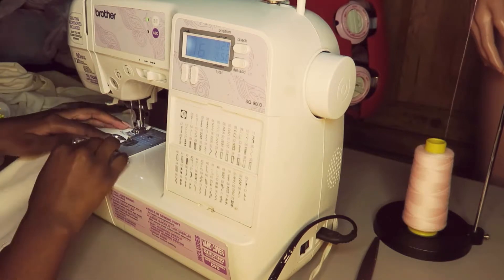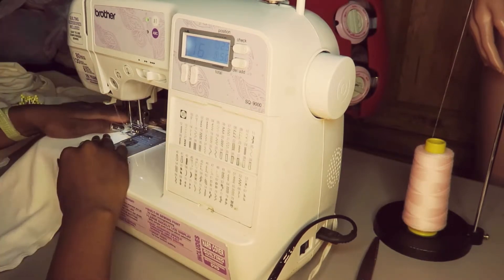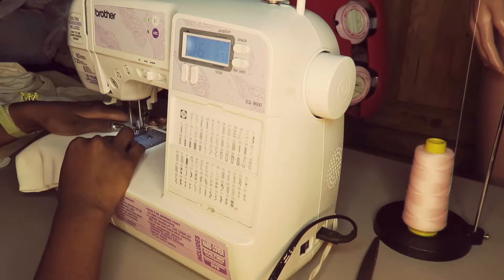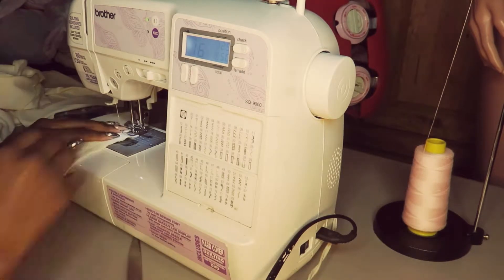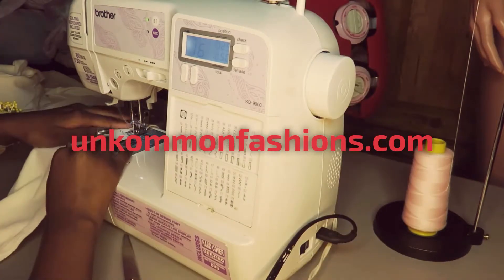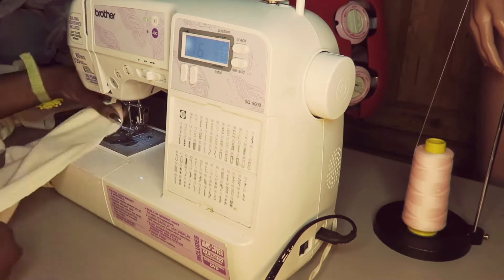I switched to a different machine — this is actually my first machine, so I have two: this one and the industrial machine. I like to use this one to clean up my raw edges because it gives me several different zigzags, overlock stitching, and a whole bunch of different stitch types. I recently got the industrial machine, but before that I had this Brother machine and it can literally do anything. This is what made my prom dresses — don't underestimate these portable sewing machines, they do the work.